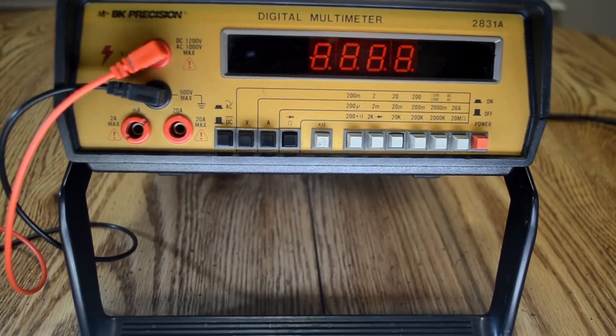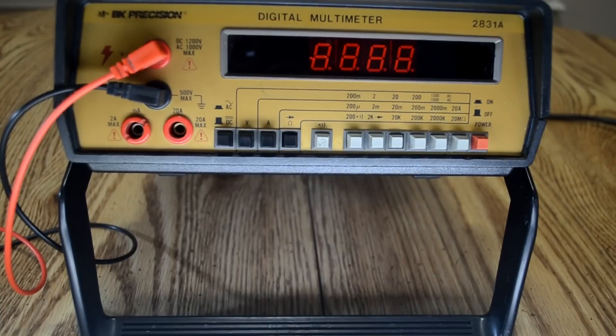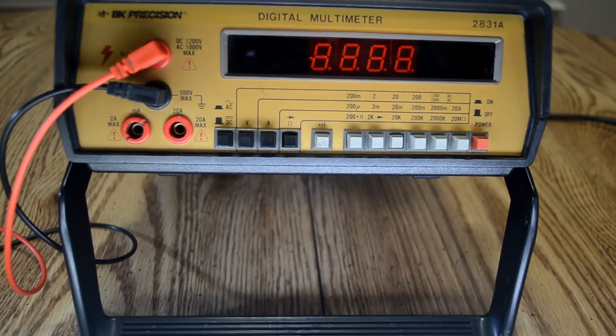Hey guys, Tony KD8RTT. I want to do a quick video on this recent Craigslist find. It's a BK Precision 2831A digital multimeter. I got it on Craigslist for about $25.